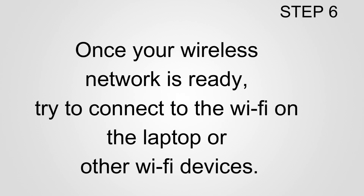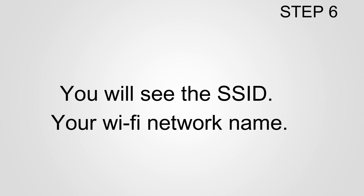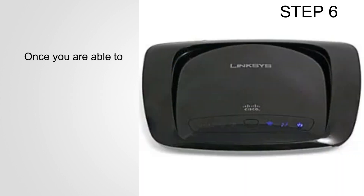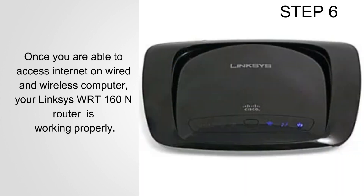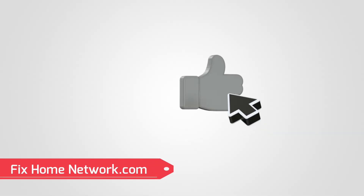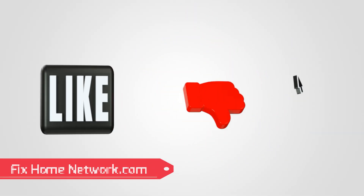Step 6: Connect to the wireless network. Once your wireless network is ready, connect to the Wi-Fi on a laptop or other Wi-Fi device. You will see the SSID (your Wi-Fi network name) — enter the WPA key or password and connect. Once you can access the internet on both wired and wireless devices, your Linksys WRT160N router is working properly. For more troubleshooting steps, visit www.fixhomenetwork.com. Thank you for watching.